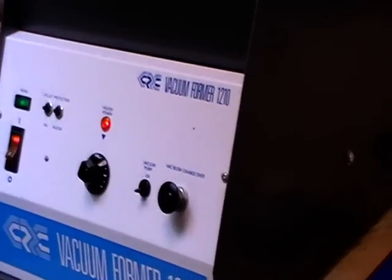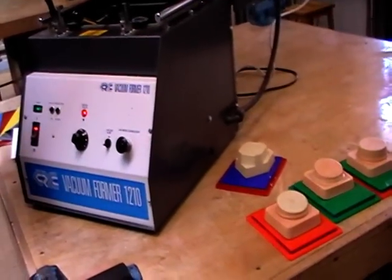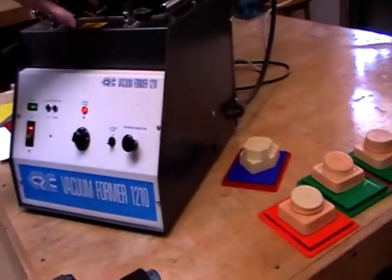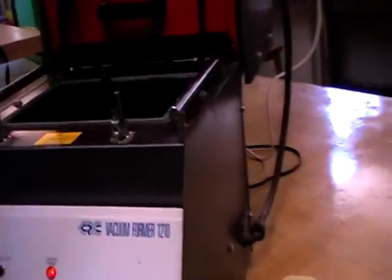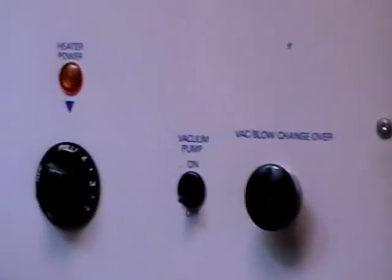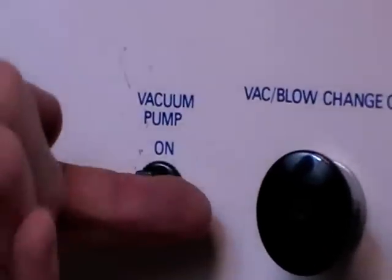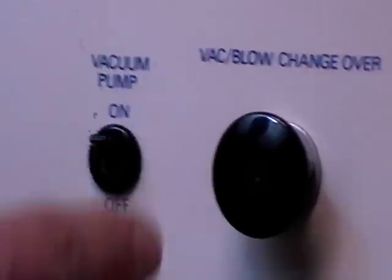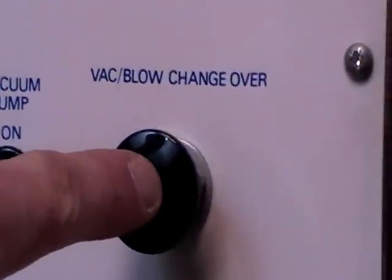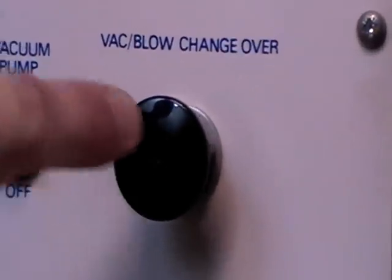What I'm going to show you today is how to vacuum form your casing on our vacuum forming machine. On the front here we have the controls: the dial which controls the heat, the on/off button, the vacuum pump — which you can hear sucking — and we've also got a blower or changeover, so if I push that it reverses it from a vacuum to a blow.